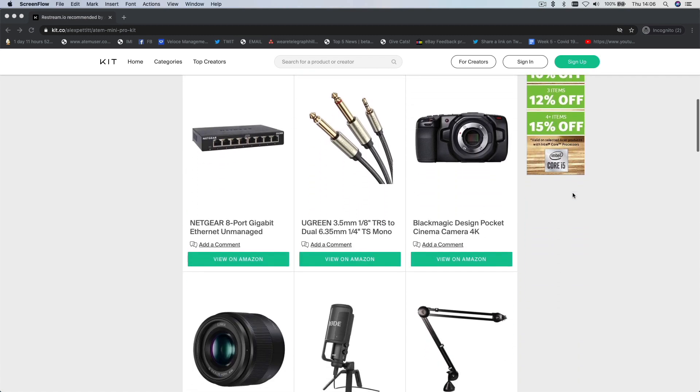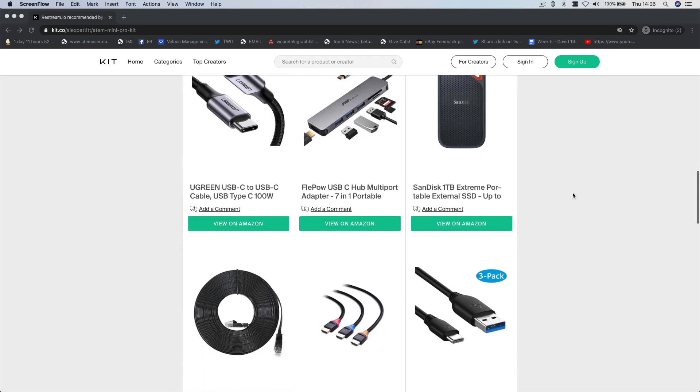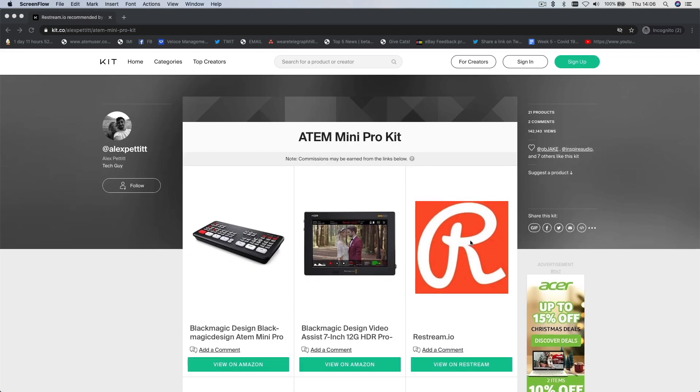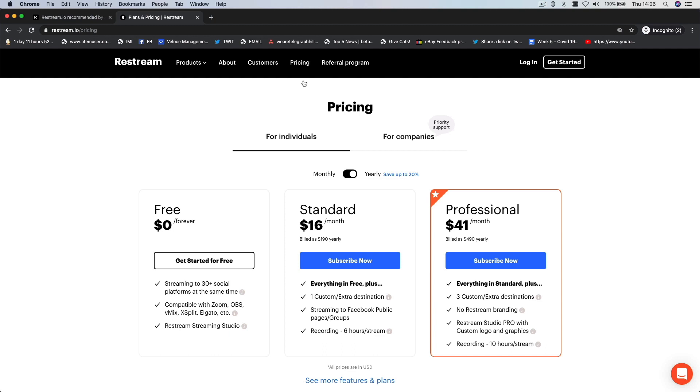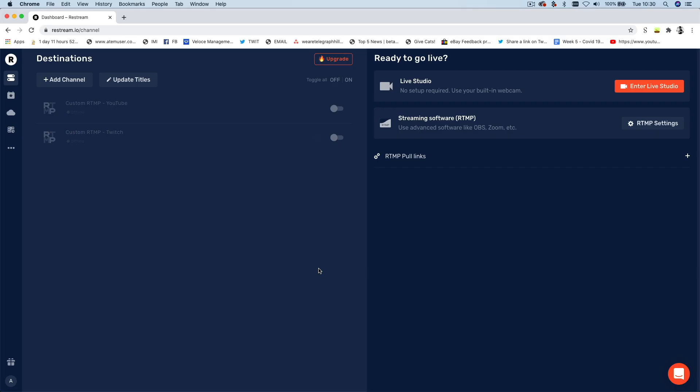Head over to the link in my description below to grab yourself a Restream account if you don't already have one. That'll take you to my kit page where you can see all of the kit I use to live stream, including Restream. If you use the link on that kit page for Restream, you'll get $10 off if you decide to sign up for a paid plan. And once you've set that up, navigate over to Restream Studio.